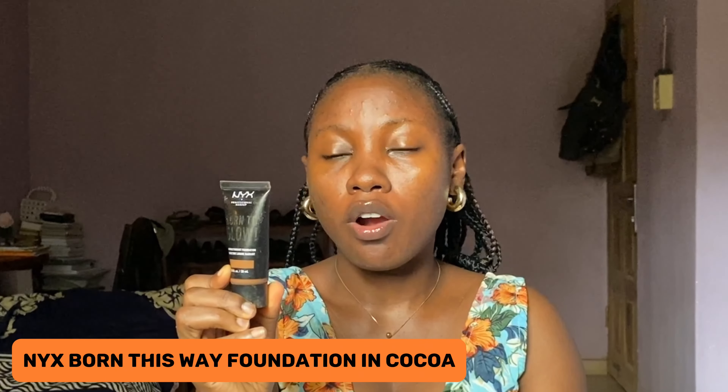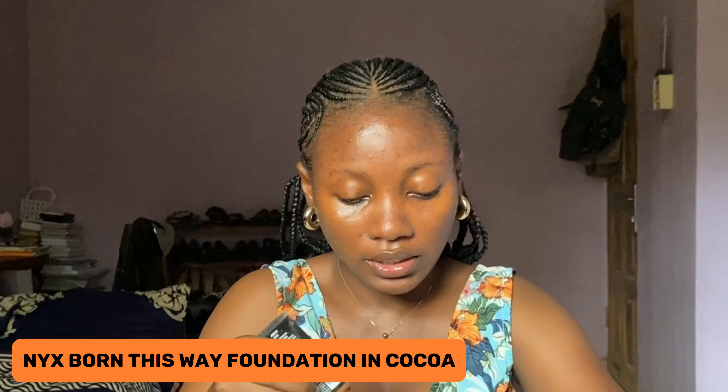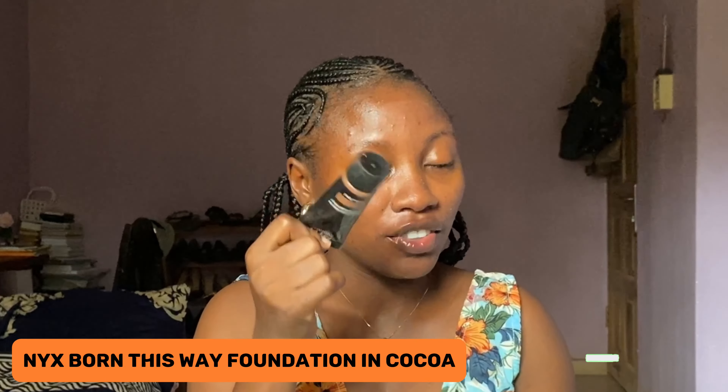For my foundation, I'll be going into this NYX Born This Way foundation in Cocoa. It's a dewy foundation — very nice, but for oily girls I wouldn't advise you to use this type of foundation; you should go for a more mattifying foundation. I like to use this foundation when I just want to look a bit dewy, not too mattified. Make sure to blend one part first before going to the other part of your face, and make sure your beauty blender is damp so you can blend your foundation seamlessly into your face.